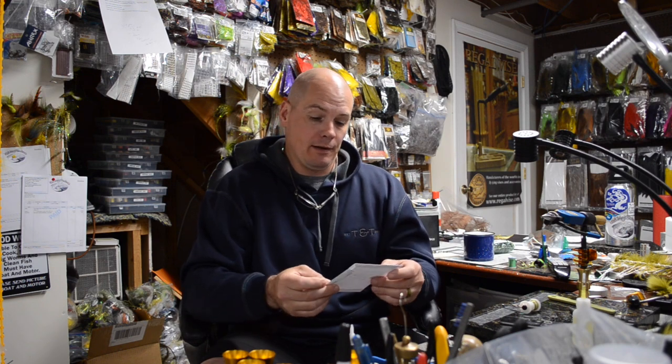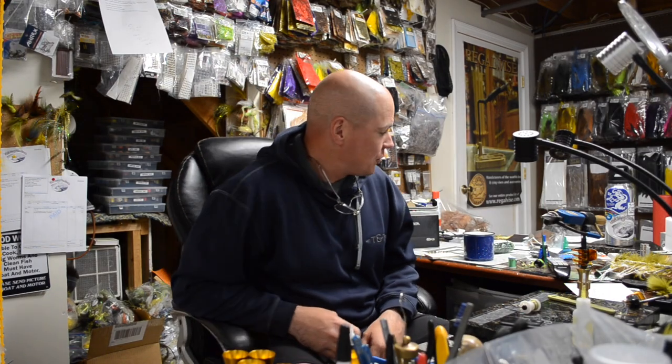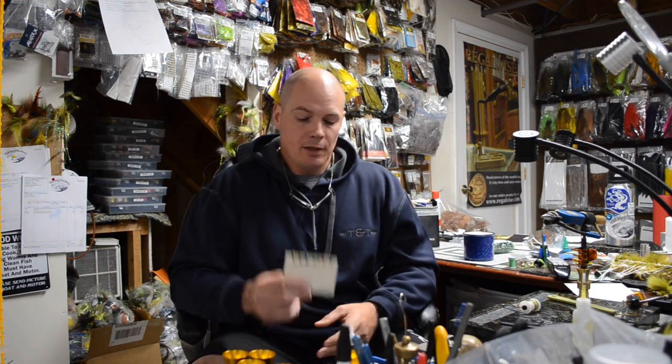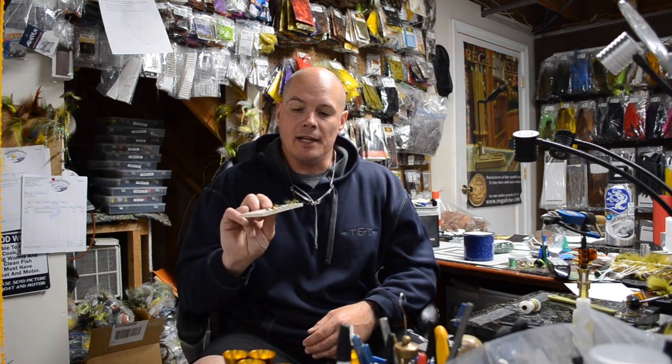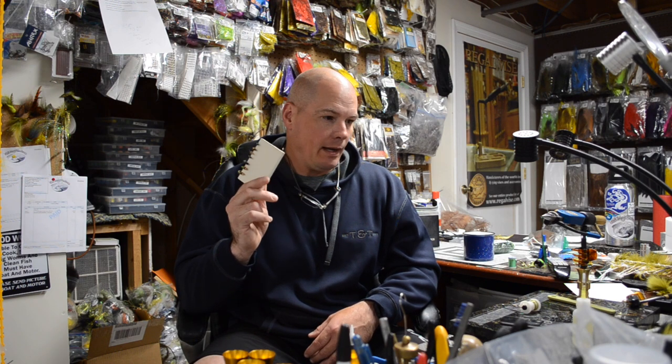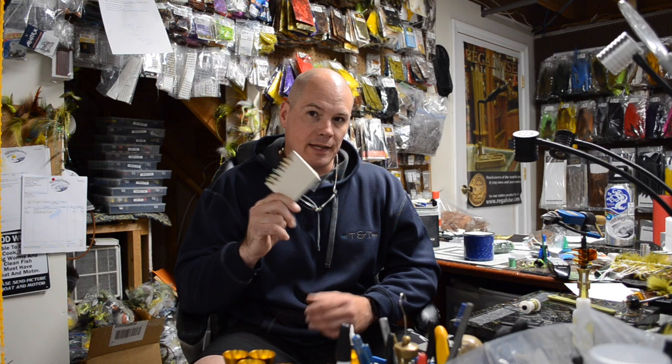Rant over! I'm going to show you how to tie today. If you noticed, I got a lot more light in here — got some new lights put in the shop so you can see what I'm doing. We're going to tie one of these little guys today and I'm going to show you a readily available material that will give you the ability to tie this particular fly.